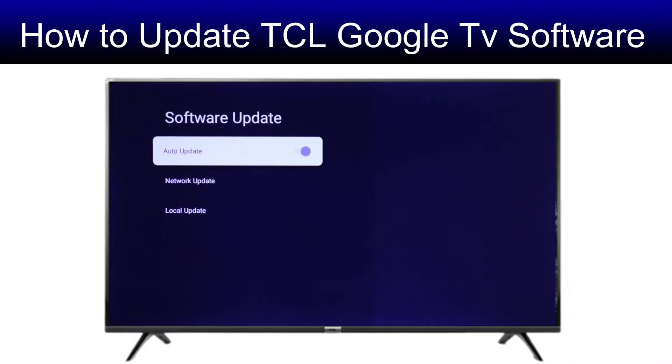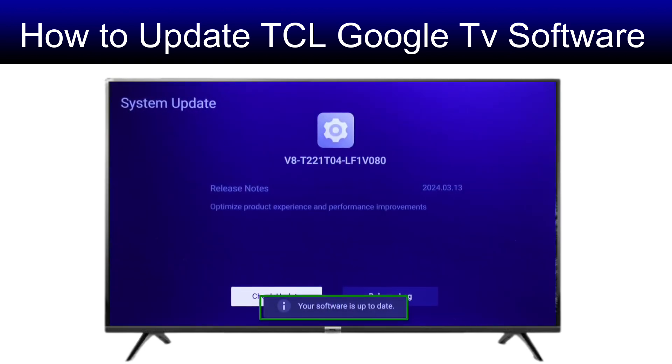Hi guys, in this video I am going to show you how to check for the latest software updates and install them on your TCL Google TV in less than a minute.